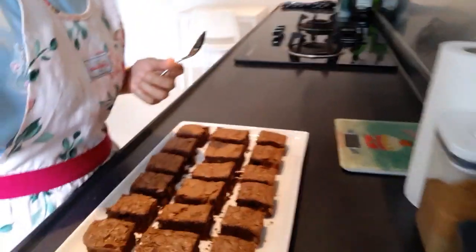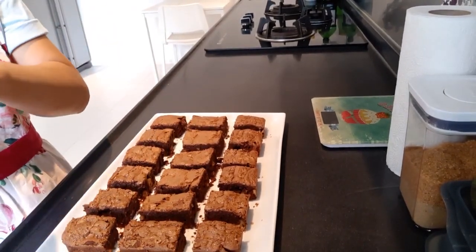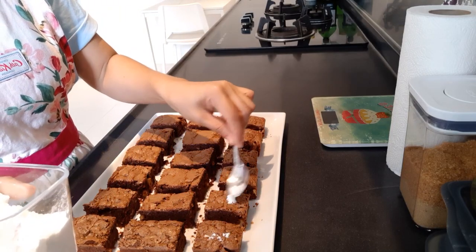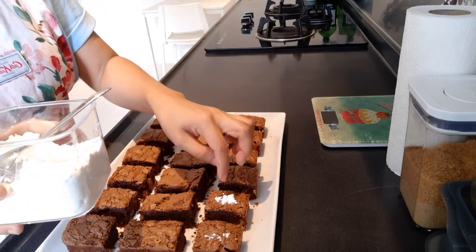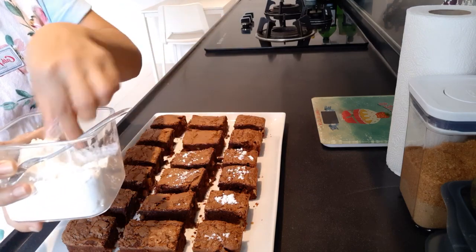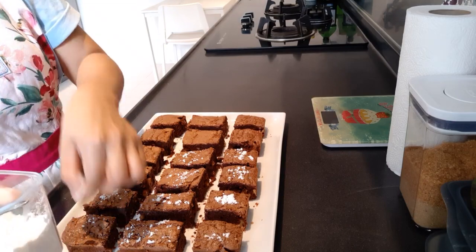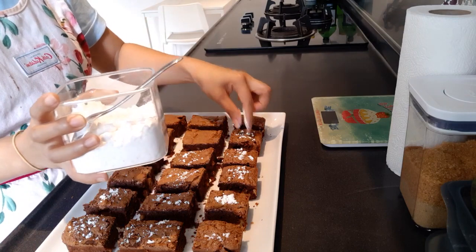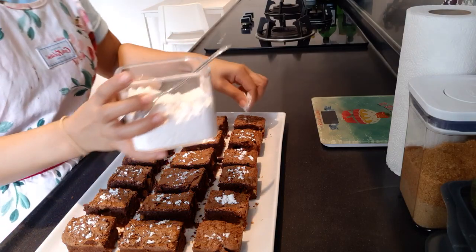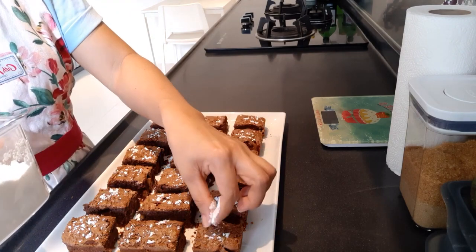We can also sprinkle some — mmm — nutty, chewy brownies! I will sprinkle a little bit of icing sugar. I'll just use my finger — it's better than using a teaspoon. At least using my finger I can spread it out evenly. Don't worry — I wash my hands. Every time I cook, I make sure my hands are clean. That's the first hygiene that we need to do.